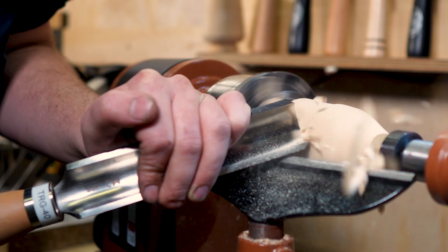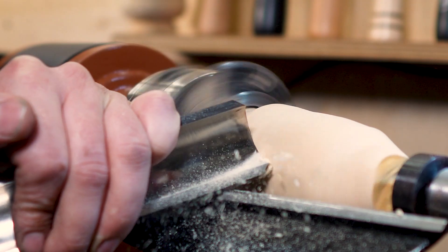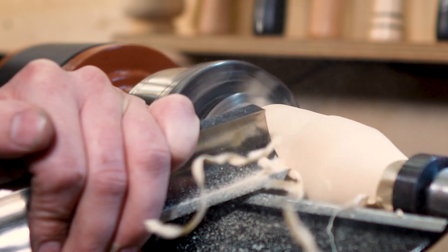The roughing gouge is a great tool but it should only ever be used for spindle work when the grain runs along the workpiece from the headstock to the tailstock. There are many reasons for this and we will cover that in our future turning tool fundamentals video series, so make sure you subscribe for that.